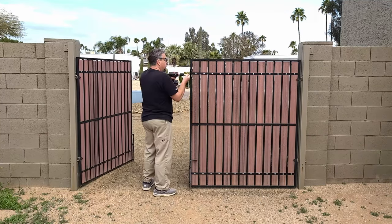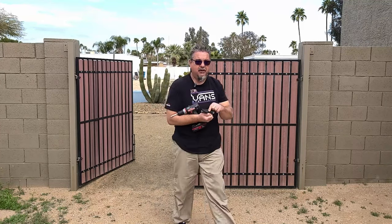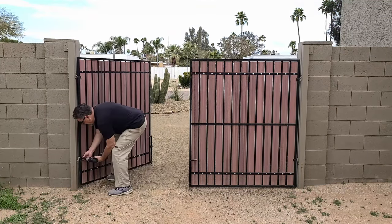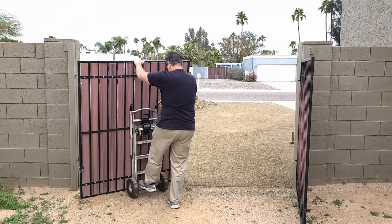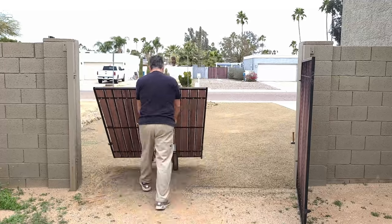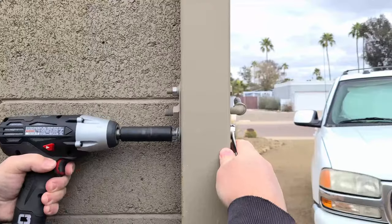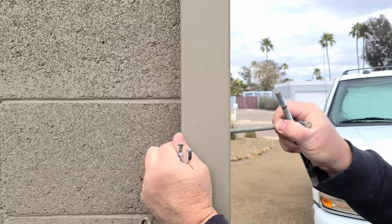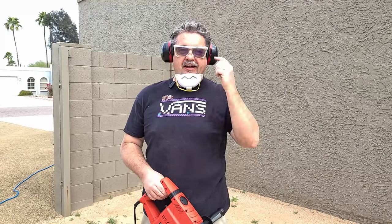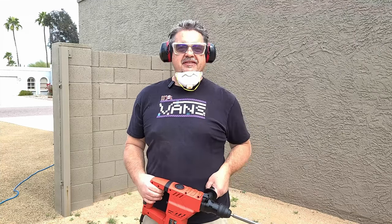I'm about to use it for the first time and see if I can take down this wall. Let's have a laugh, shall we? I've got my Bauer rotary hammer. I got eye protection, ear protection, and a little respiratory protection. So let's see what happens.